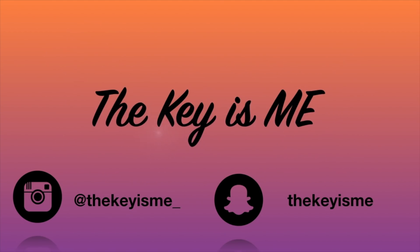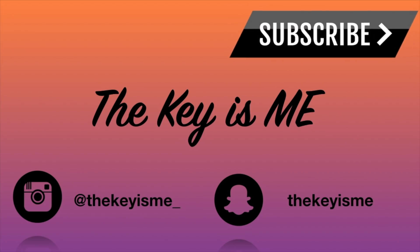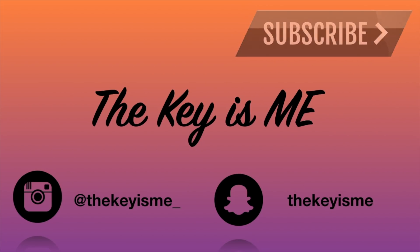Hey, what's up y'all, it's your girl Keisme and I am back again with another video. I got a lot of requests to do another braid-less crochet hairstyle, so that's what I'm going to be doing in this video.